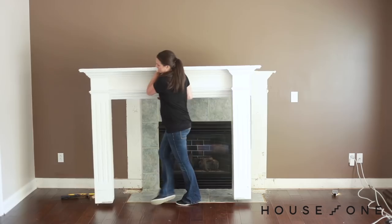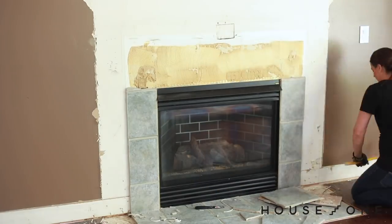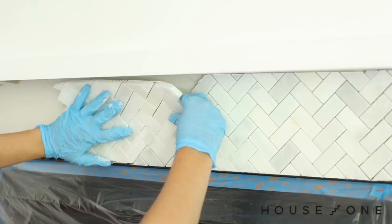In part one of this project I removed and updated the mantel with new molding, demoed the tile around the fireplace, and replaced it with new marble mosaic and subway tile.